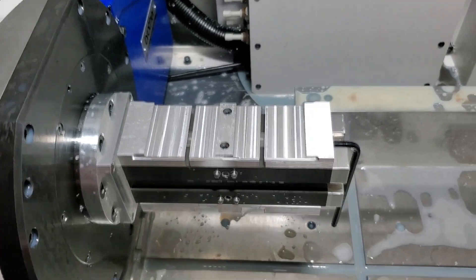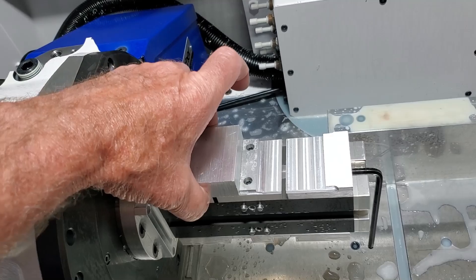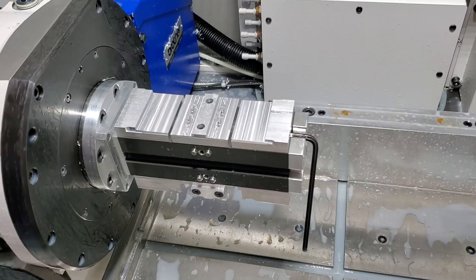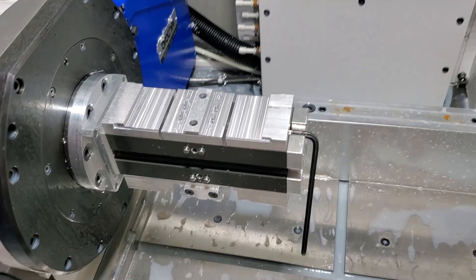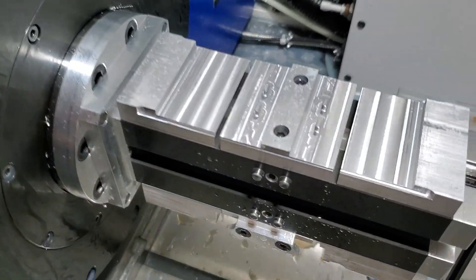Here's the op 1 vise, where I'm putting them in with the saw cut edges exposed to machine. And here's the op 2 vise. I'm locating off the dowel pin holes — two of them.